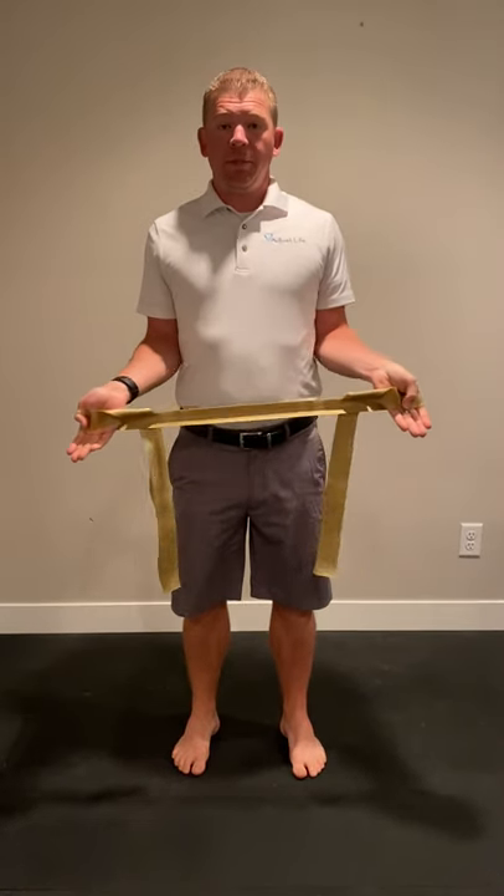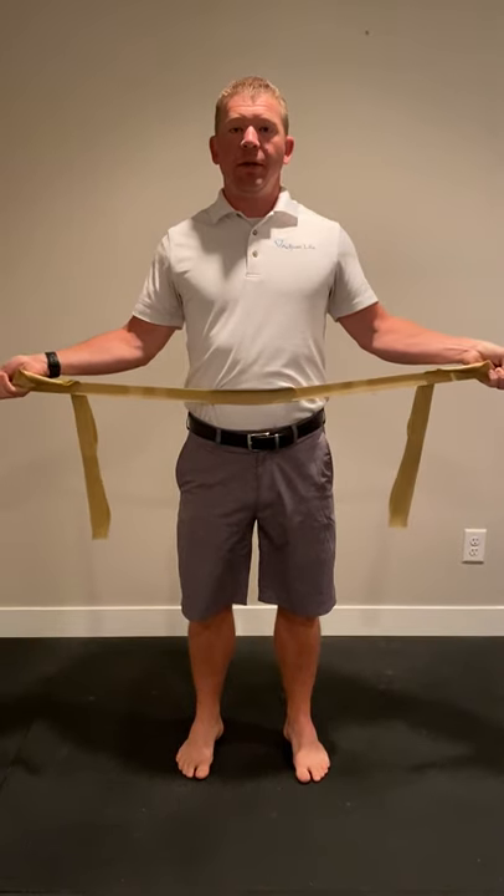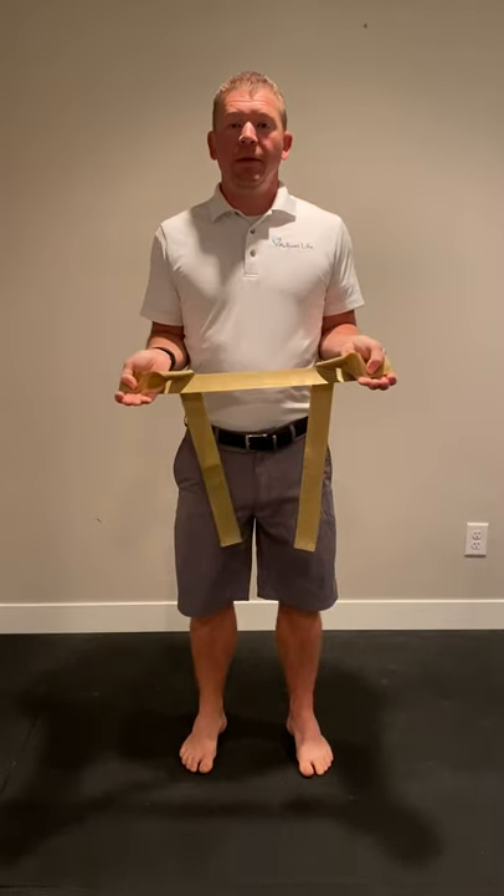Elbows stay tucked and you bring your hands out while your elbows are tucked, then push out against them. Hold, come back and then repeat.